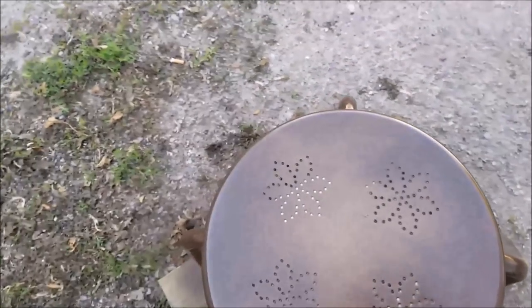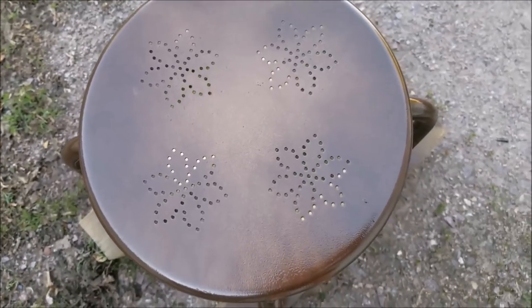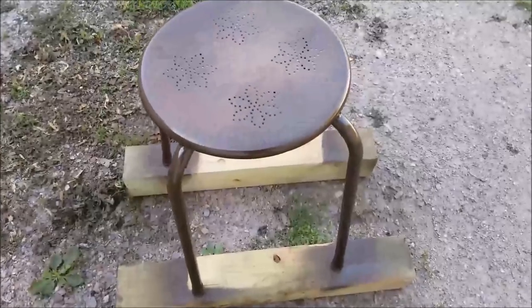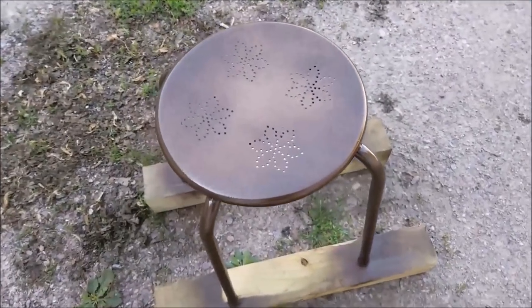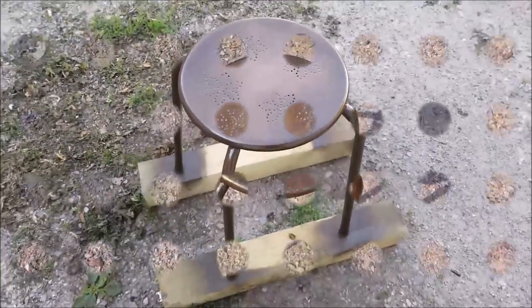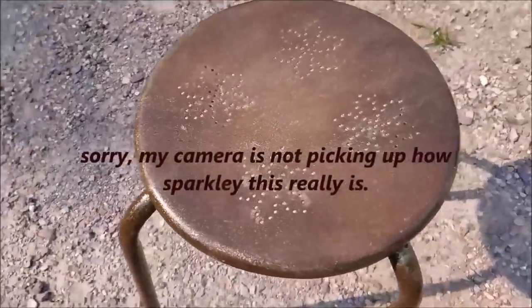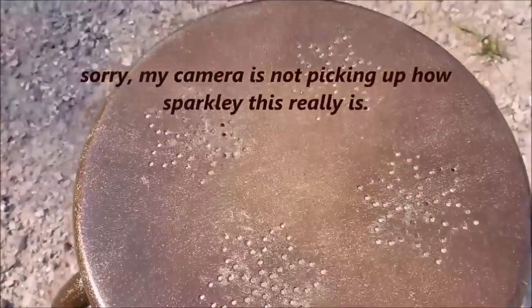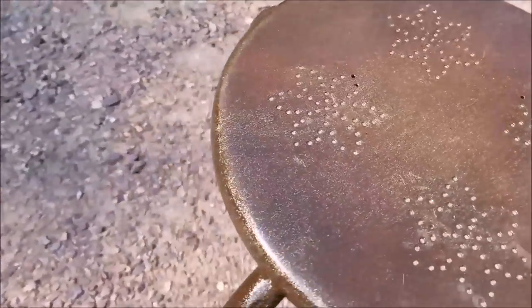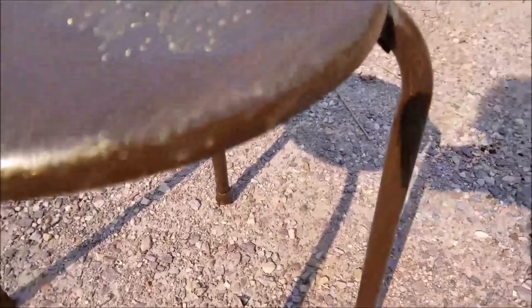Then in the middle, I kind of sprayed around a little bit with some copper just to give it a little two-tone look. And now I have some Rust-Oleum gold sparkle that I'm going to put on the top and on the edges. It came out real nice — it's pretty and real sparkly. I did the legs and everything. It's real pretty.